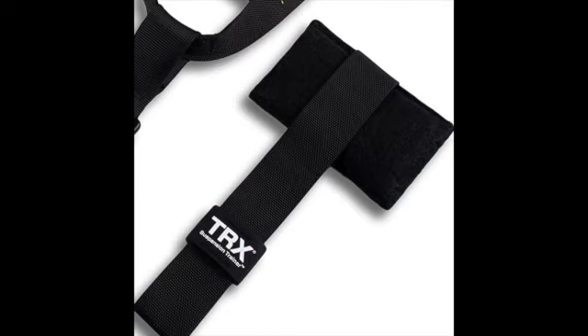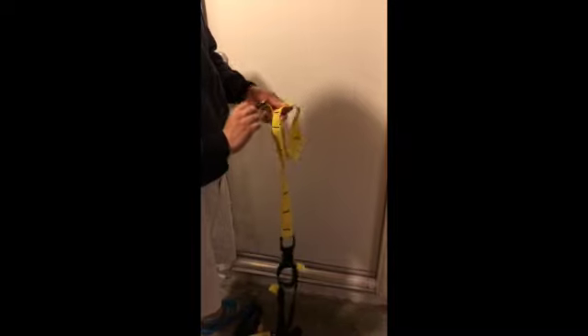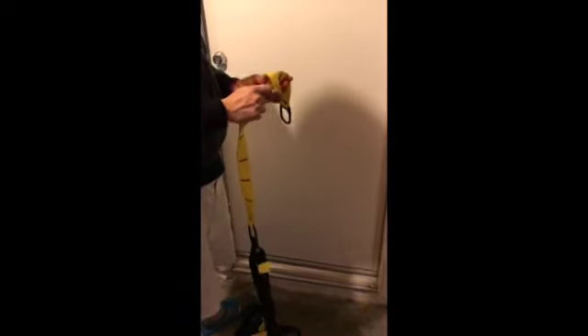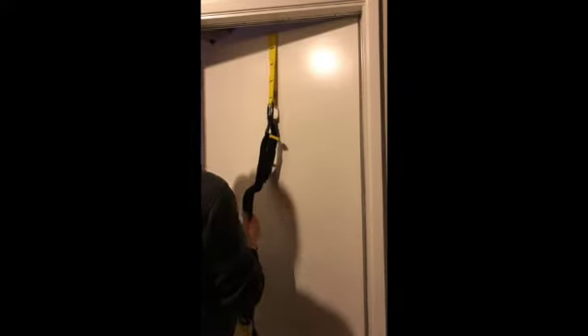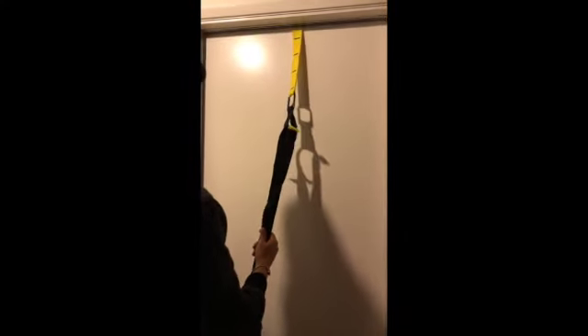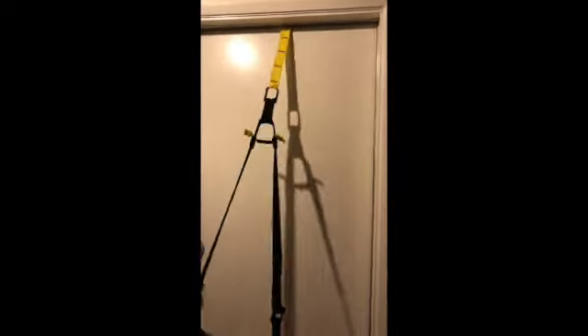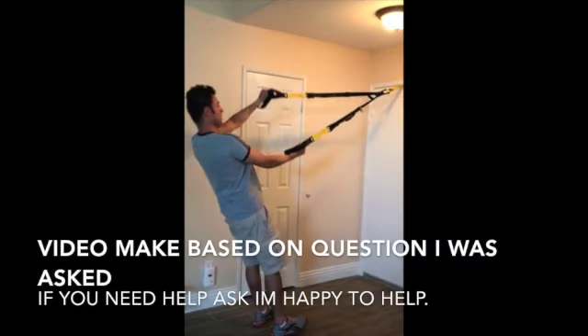So I'm going to show you in this video how to use your normal TRX at home. You're going to tie a knot — two knots. It doesn't have to be pretty. You're going to put the knot behind the door, and you want it near the door or closer to the hinges, and that's it.